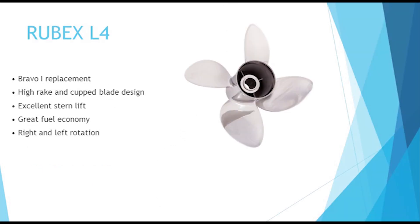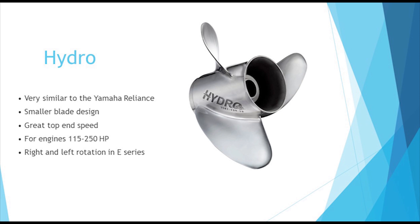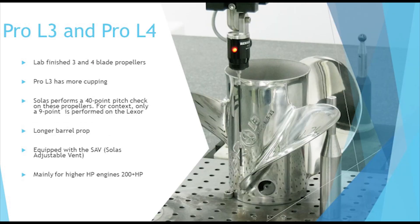The Rubex L4 has a high rake and added cupping to offer stern lift and improved acceleration, and makes a great Bravo 1 replacement. The Hydro is ideal for 115 to 250 horsepower engines and can be used in place of the Reliance propeller. The Pro Series are lab-finished propellers available in 3 and 4 blades, mainly designed for higher horsepower engines and suitable on bass and bay boats, offshore boats, and many other applications.